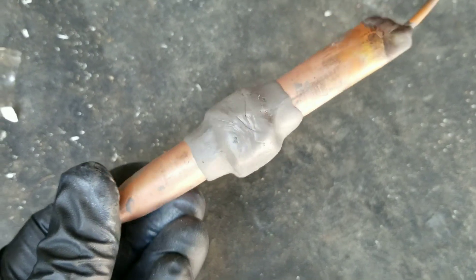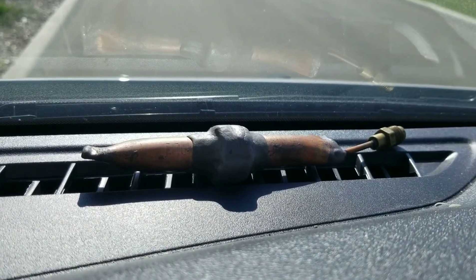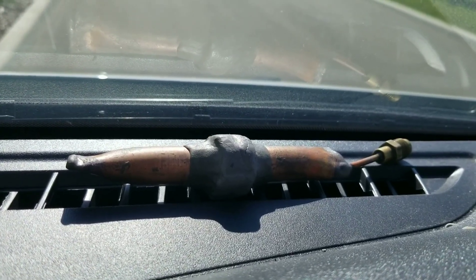I'm speeding up the curing process by cranking the heat on the defrost on my dash. I'm gonna let it sit there for a bit and then pull a vacuum on it.